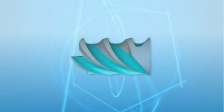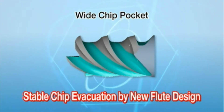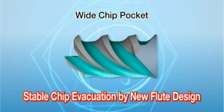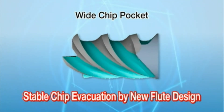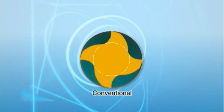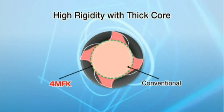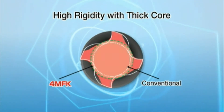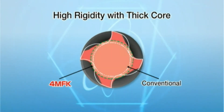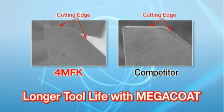The new flute design with its wide chip pocket enables smooth chip evacuation even at high feed rates. The thick core design improves the rigidity. The high-quality sharp edge generates excellent surface finish.